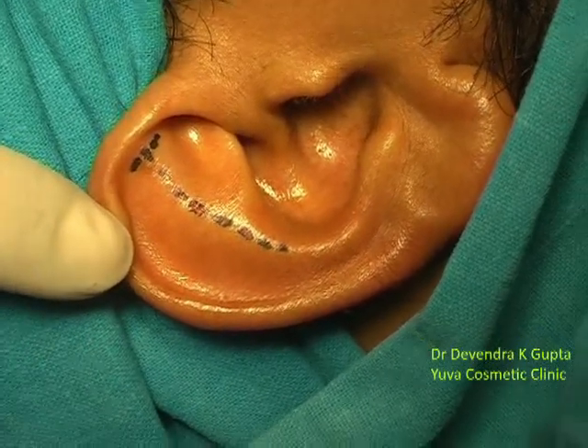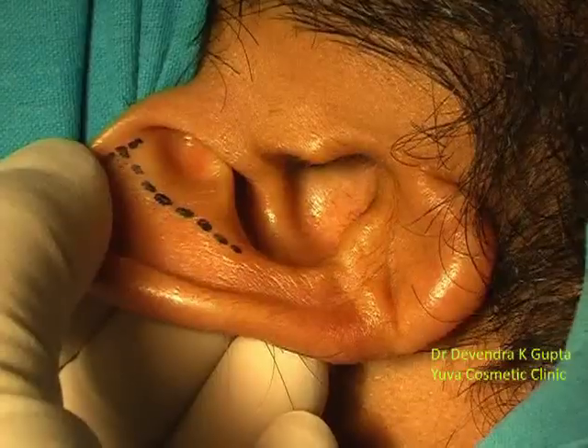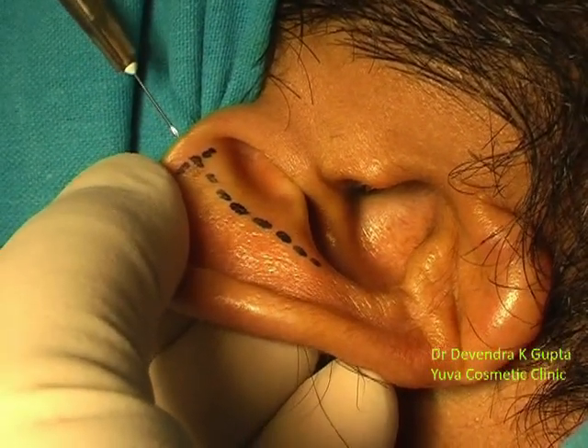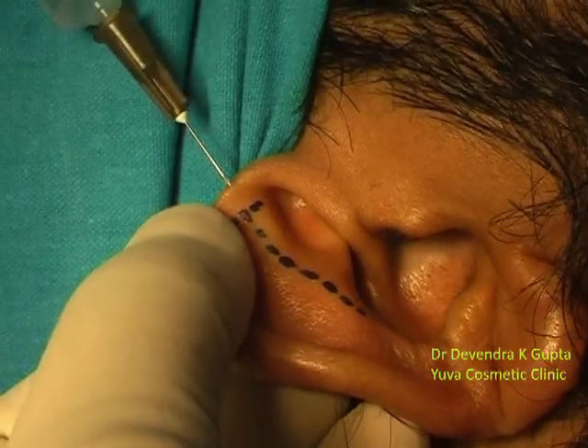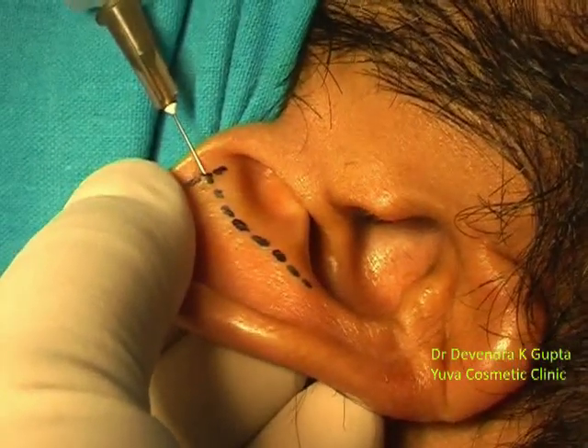The same detailed procedure is repeated on the other side also — the incision line, with the help of local anesthetic solution. I have not mixed adrenaline here.